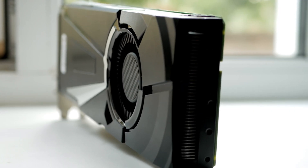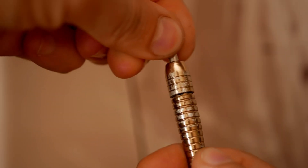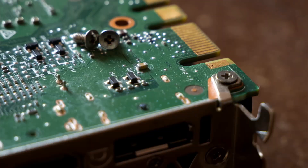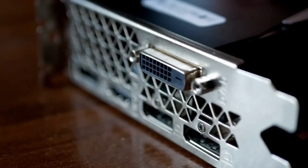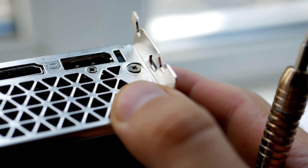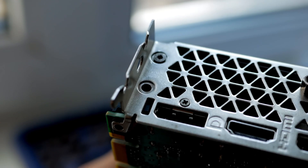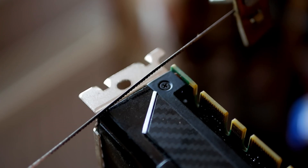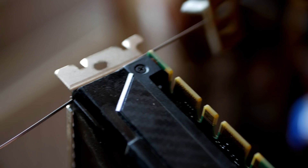The card itself is quite simple — if the person who serviced this card before me hadn't guessed to screw all the screws with thread locker, it would have been much easier. The backplate in particular is screwed on very tightly. After a long struggle, I only managed to spend a lot of my nerves and strip one screw. I even wanted to file the screw down with a nail file until I realized that was impossible.